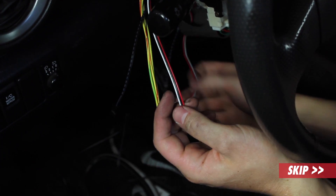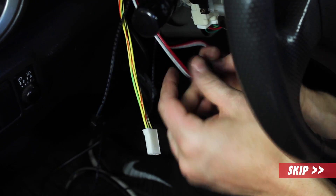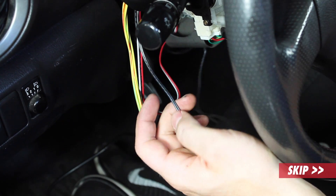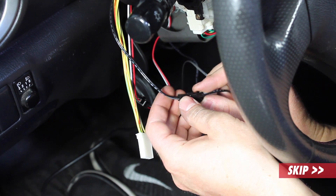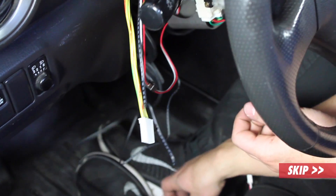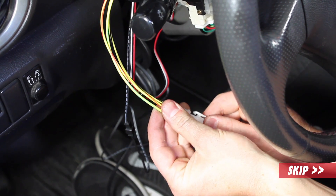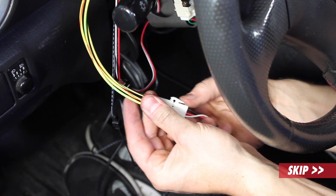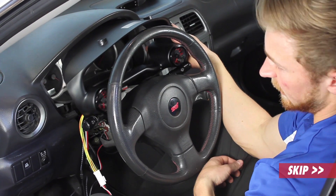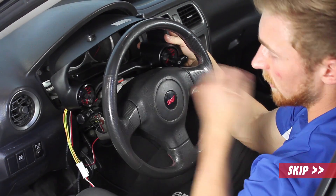First we're going to plug in the power cable. Next we'll plug in the inverter for the dial lighting. And then last we'll plug in the harness for the pressure sensor. Now since we have all the wires plugged in and everything's ready to go, we're just going to tuck the wires up behind the dash and install the pod.